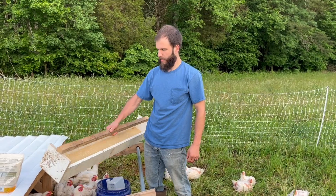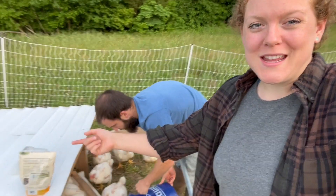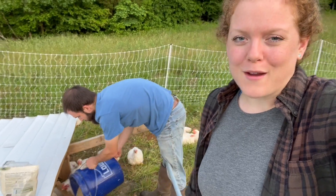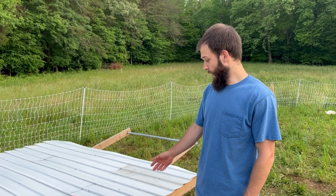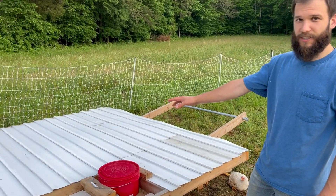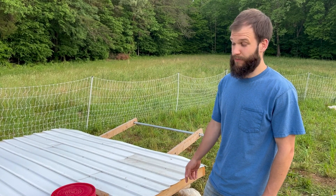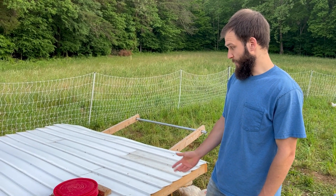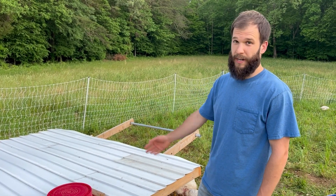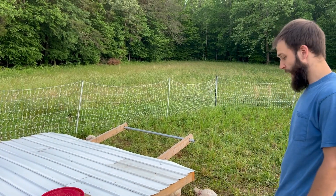These are the feeder boxes I made — pretty simple design. We've been keeping these feeders up underneath the meat shawl just to keep them out of the rain. The meat shawl is just a structure for the chickens that gives them shelter from predators, from the sun, and from the rain — keeps them cool. They typically all stay underneath it at night and sleep under it, then come out during the day to eat grass.